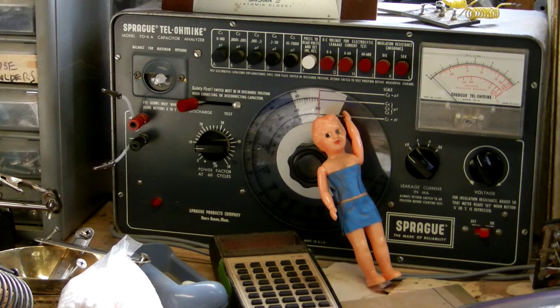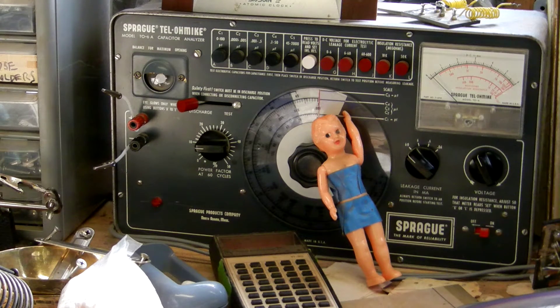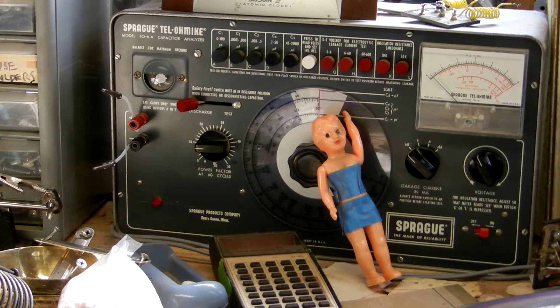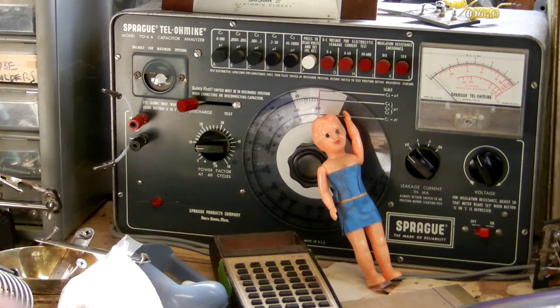You don't want capacitors that leak DC current because that is the whole purpose of a capacitor. One side of your circuit is going to be the power for that circuit in DC. Your signal is going to be AC and it's going to be passing through the coupling capacitor to your tubes, and you want only the AC signal to make it through. That's why using that leaky capacitor would allow DC to go into the circuit that's expecting AC and it's going to wreak havoc. So anyway, to avoid red plating, don't use leaky caps.